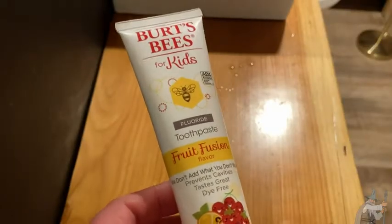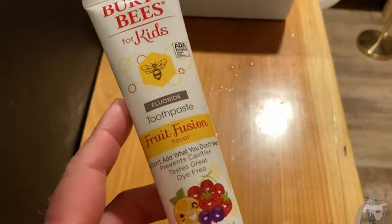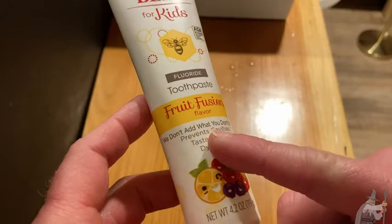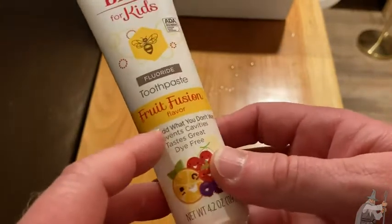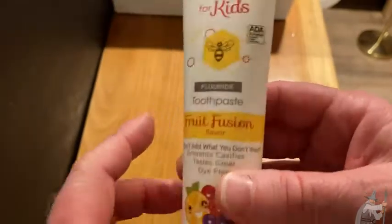This is some really nice toothpaste — it says Burt's Bees for kids, but really anyone can use it. This is the Fruit Fusion flavor and it is wonderful. It says we don't add what you don't want: prevents cavities, tastes great, and dye-free. So it's a really good quality toothpaste.